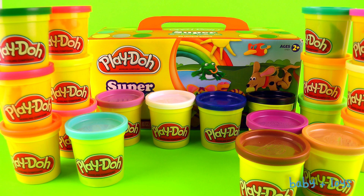That was fun. I hope you enjoyed opening this box of Play-Doh Super Pack and learning all the colors. If you enjoyed this video, please subscribe and please share it with all your friends. See you next time!